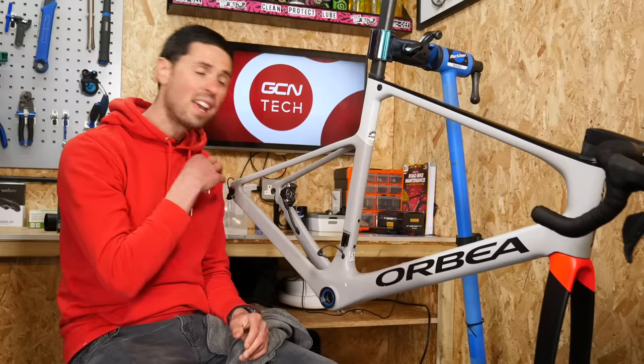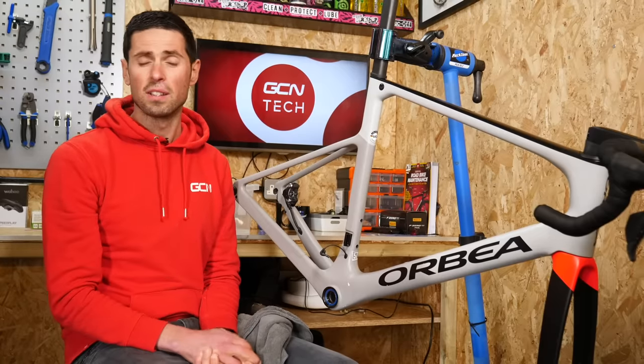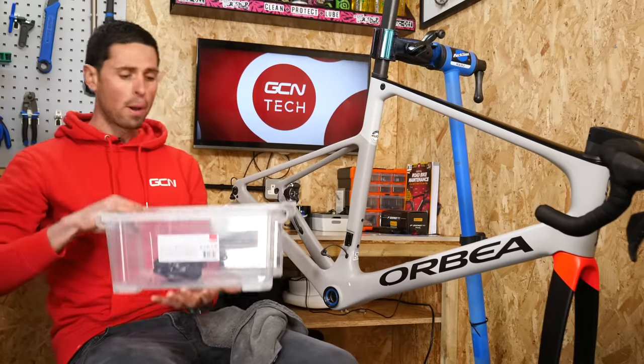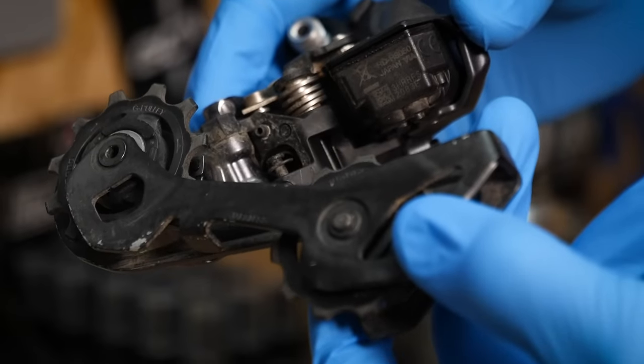If you wanted to take things even further than that still, there are some super fancy ceramic coatings out there which bond onto the paintwork at some sort of complex molecular level, which all sounds very scientific so I'll probably leave that to Ollie. Anyway, we can move on now to starting to clean some of the first components, starting with our rear derailleur, and we'll clean that over on the workbench.